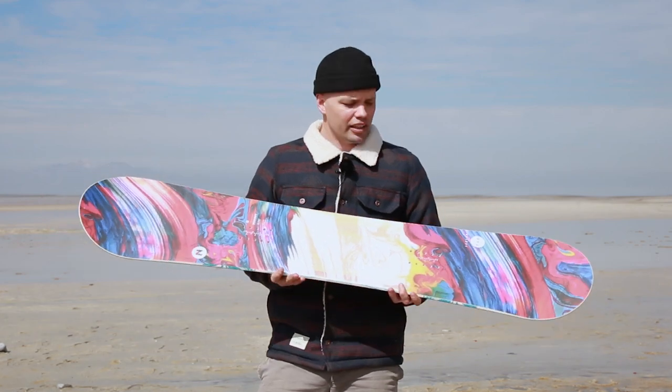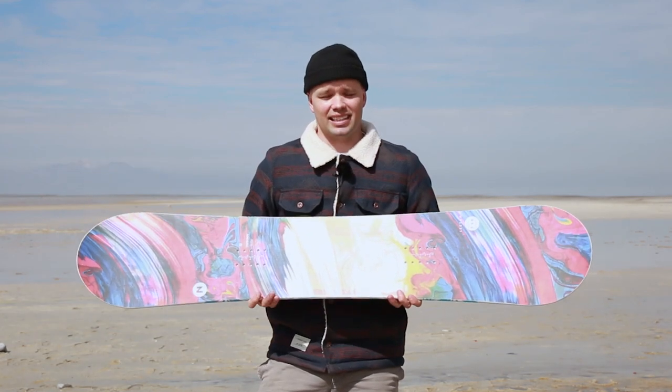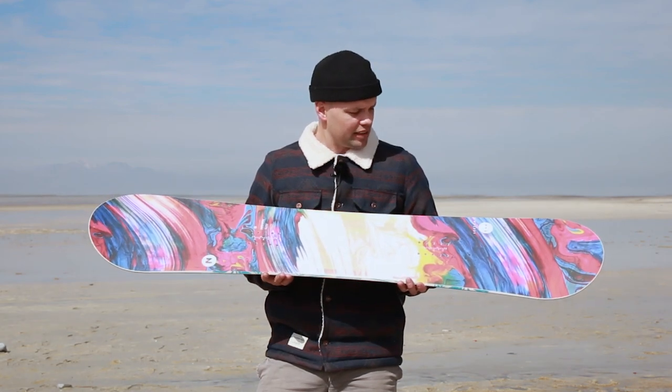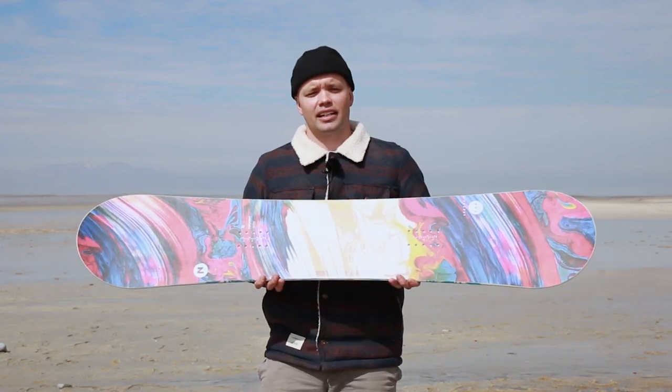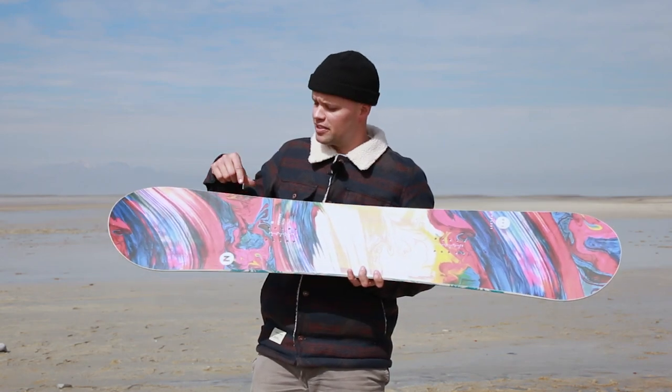So if you're looking for a board that's affordable but has the technology to allow you to progress and to ride on this for years to come, then look no further than the new 2020 Nitro Women's Lecter Snowboard. It comes in sizes 138, 142, 146, 149, and 152.